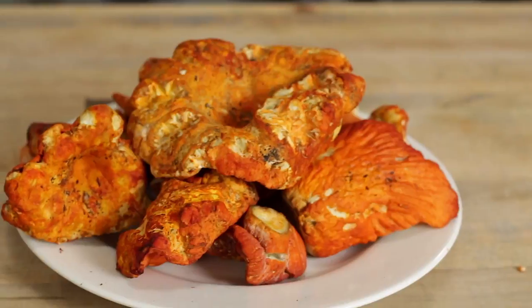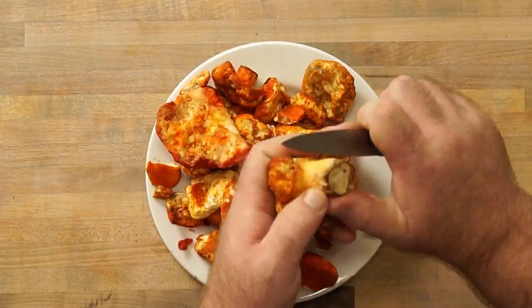Mushrooms — the meat replacement of the forest. Mushrooms are used all over the place in the culinary world, and they are commonly used as meat replacements. I've wanted to explore some of the wild mushrooms that are found around the world and see which ones taste the most like meat.